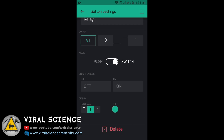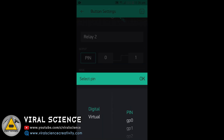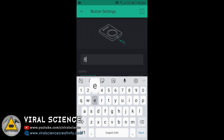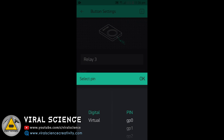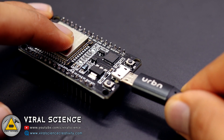You can name it of your choice, then select virtual pin V1 for that button and set it to Switch. Similarly, you have to configure all the buttons — this will be Relay 2 and we'll select virtual pin V2 for this, and set it to Switch. Similarly, we will do it for all 8 buttons.